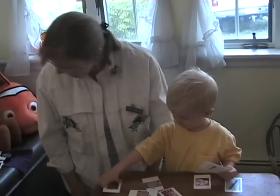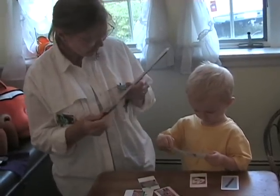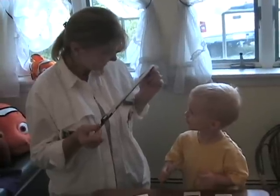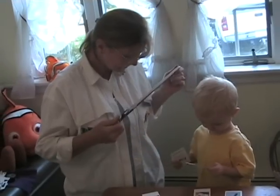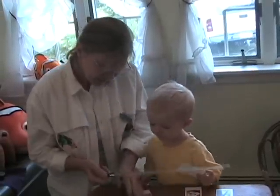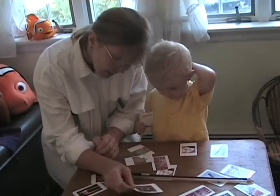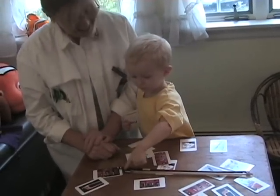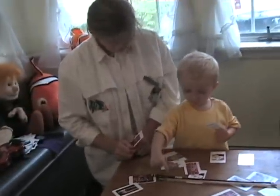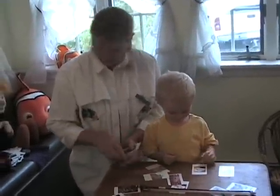Oh, the frog! Very good! Where on your bow is the frog? It's called the frog. Do you see it anywhere on your bow? Here's your bow — do you see a frog that looks like any one of those? Yes, that's your frog. Good. And what goes on your frog? Do you remember? A ponytail — the pony's hair. Right, it gets attached to it. Very good.